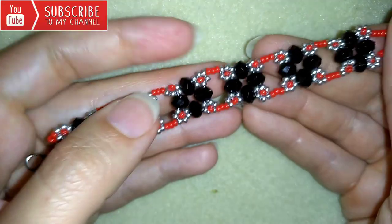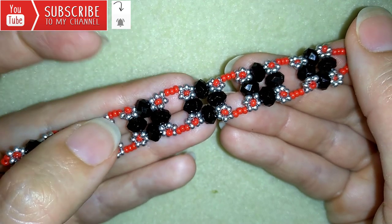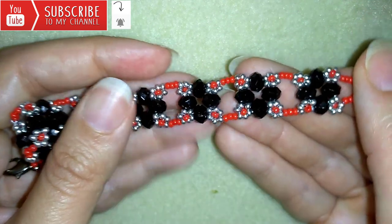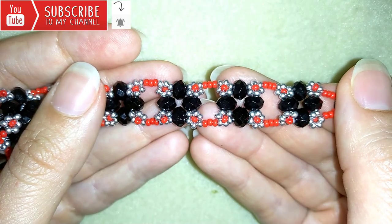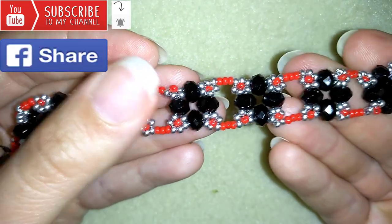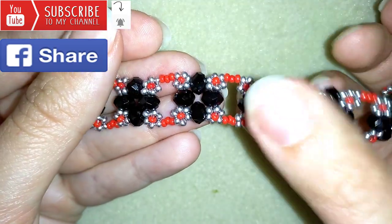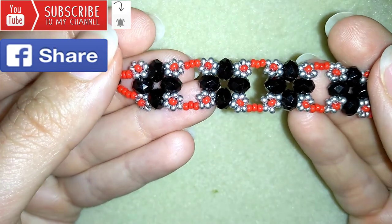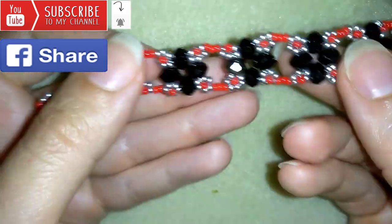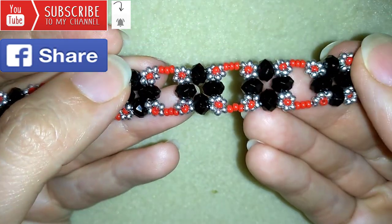If you want to support me and see more and more videos like this, it's a good idea to subscribe and hit the bell button to be notified for my new absolutely free upcoming videos for fresh beading ideas. You could also like, share and comment — you don't know how much you help me only with this action. And if you make beautiful jewelries following my tutorials, please share them on my Facebook page posted below this video — I will be so happy to see your creations.